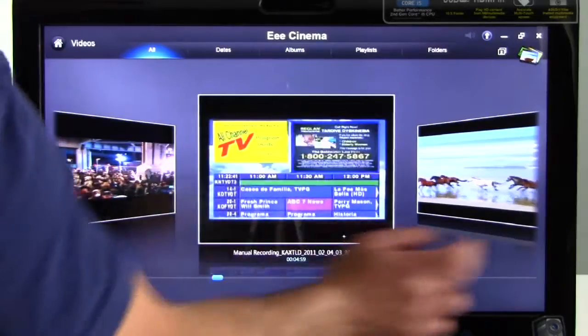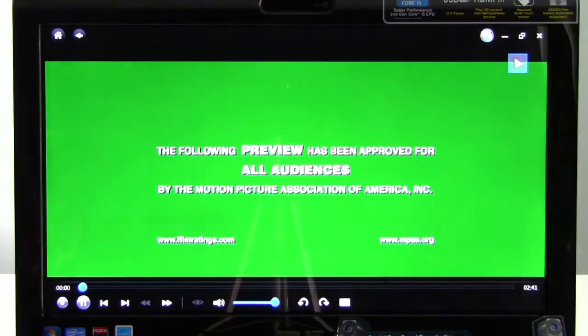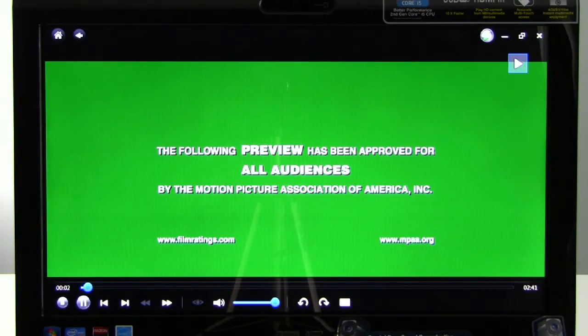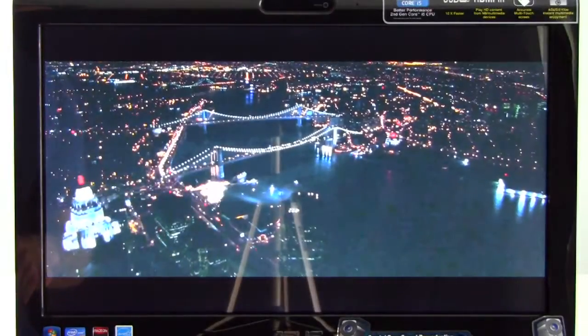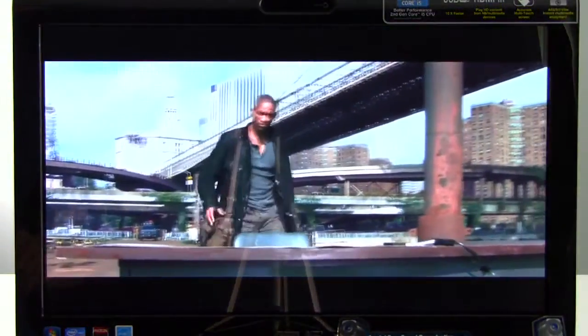Let's fire up a 1080p H.264 encoded QuickTime movie trailer clip — this is full 1080p HD quality. This is the I Am Legend trailer. As you can see, image quality is good, frame rate is good, and no problem for the Asus ET2400 series playing high definition digital video content.